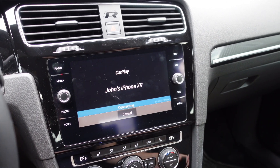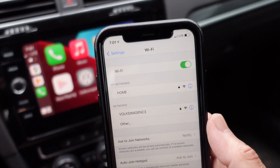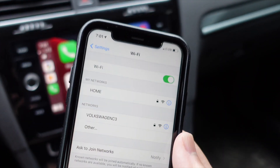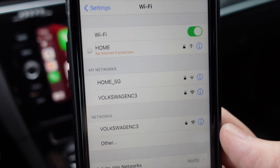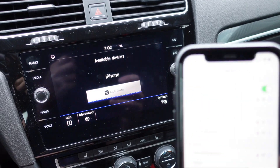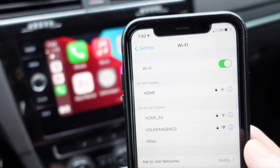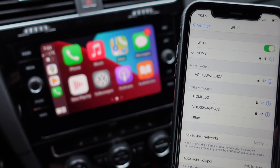It does auto connect every time. I just got in the car, turned on the ignition, did nothing, and it automatically connected in a couple of seconds. One thing I'm noticing is it uses Wi-Fi and Bluetooth at the same time. When I pull into my home network, it tells me it will disconnect from CarPlay. I connected to my home network and it did disconnect CarPlay. It then immediately tries to reconnect to CarPlay — so if you want to sit at home on your Wi-Fi and have CarPlay connected, you cannot do that simultaneously.